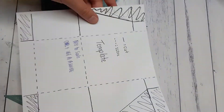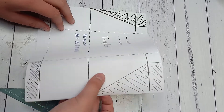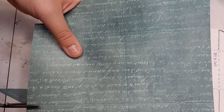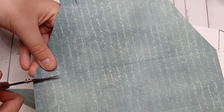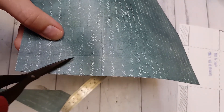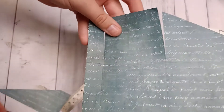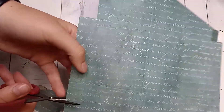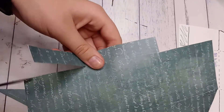I forgot to say before, but please use your template as a guide as it's not to scale, so only use it as a guide. Then you're going to cut up those score lines only to the first score line and then across the score line that you made the diagonal to, and you're going to cut these little rectangle pieces off.